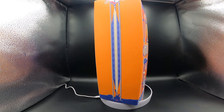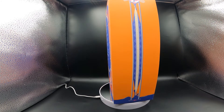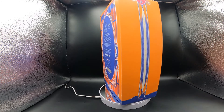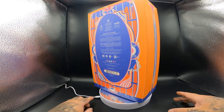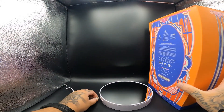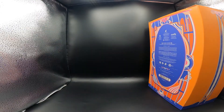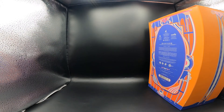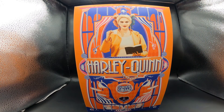Right now we're getting a good look at the box here. Now we're going to get a good look at the front of the box — as you can see, the front of the box looks amazing.